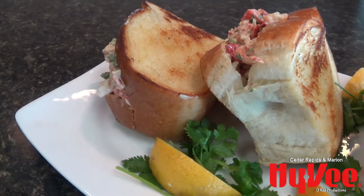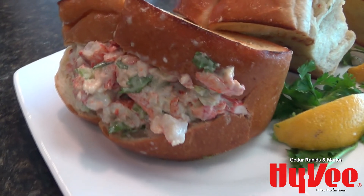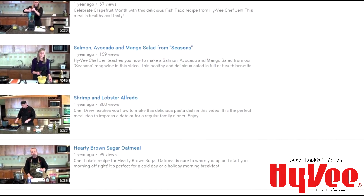This is our Seasons Magazine Avocado Lobster Roll. I hope you guys enjoy it, and if you need other videos or other ideas, check out our Cedar Rapids Marion Hy-Vee YouTube page.